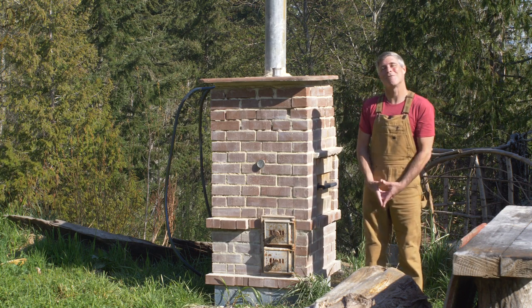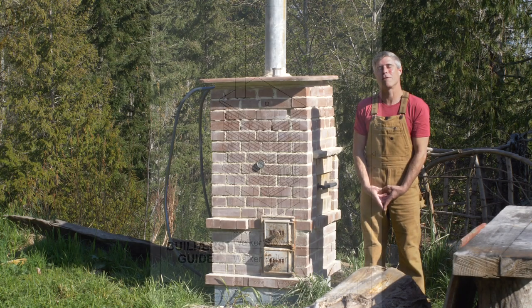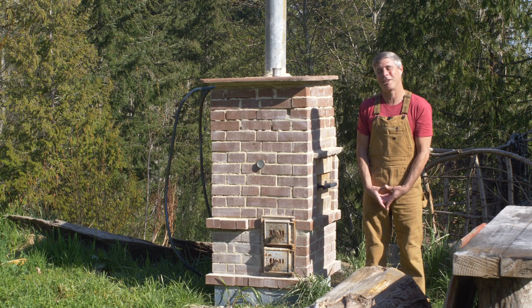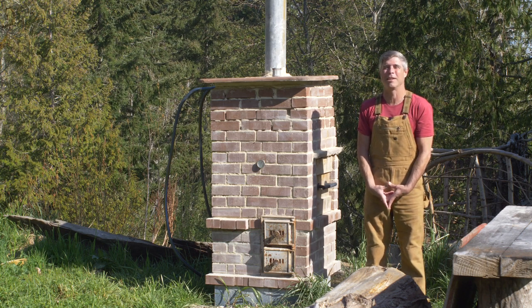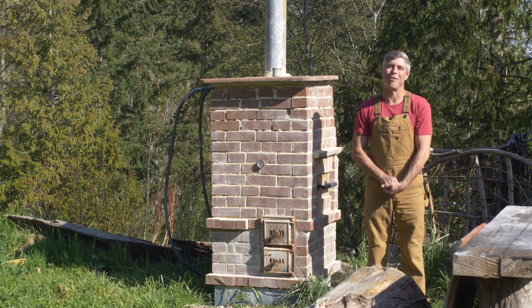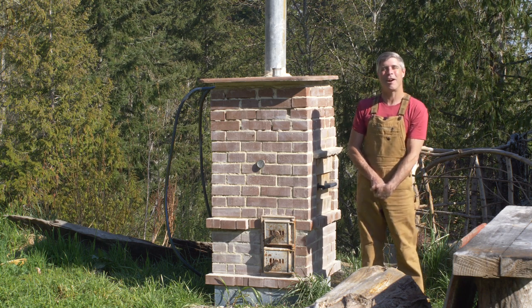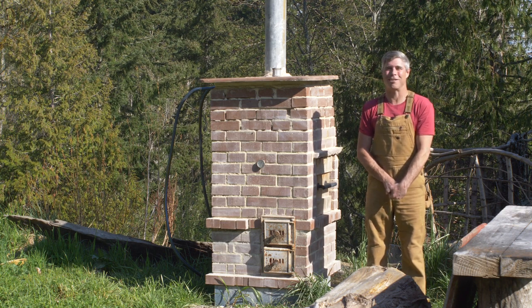The plans are already up on the site — walkerstoves.com — go check them out. As always, the plans include consultation with me. So that's the Walker Boiler: a simple, safe, efficient wood-fired water heater built on rocket stove technology. I'm really excited about this one; I think it's going to be a game changer for a lot of folks. I will do a video soon to show you guys how it works — a burn video walking through how it's functioning. Don't forget to check out Stove Chat on Wednesdays — I'm usually on at about noon Pacific, 3 PM Eastern — I'd love to answer your questions or just chat about stoves or life.